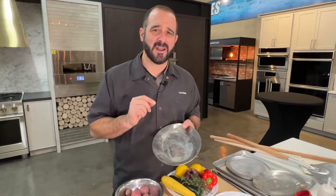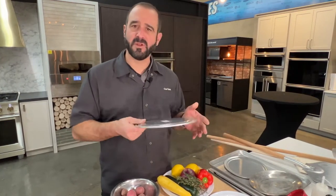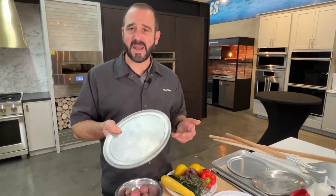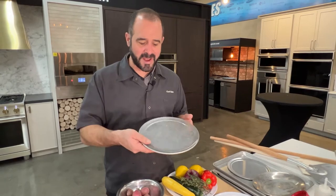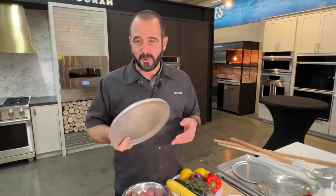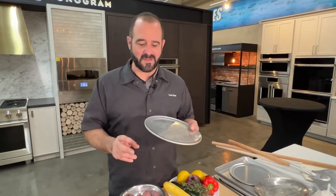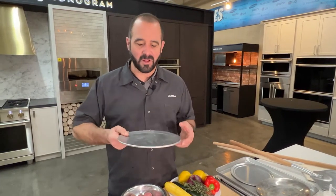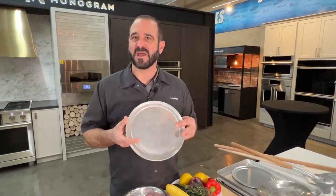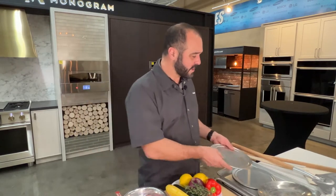I'll show you how to do that in the next video. A couple other things I like: some aluminum pie pans, pizza pans. These can handle a lot of heat — you can bake a pizza right on top, and they're really inexpensive. What's nice is you can do all kinds of stuff: roast potatoes, vegetables. They fit very well into the oven and are just a nice addition to the Monogram pizza oven.